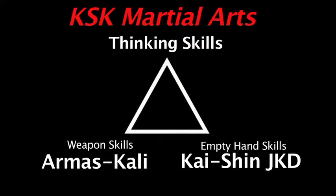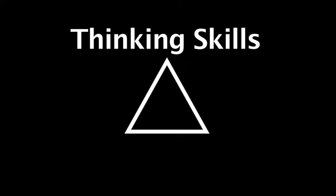We'll get more into that in the introduction video in the Kaishin JKD program. At the top of the triangle are thinking skills. What are thinking skills? These are our thinking processes and guiding philosophies. They help a student grow as a person, as a leader, as a member of the group, become a good training partner to others, and help us find responsible use of the things we were taught.